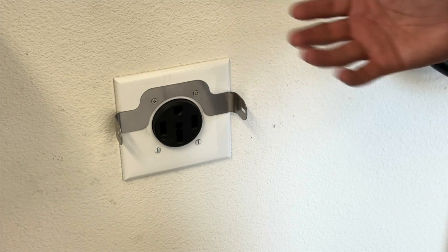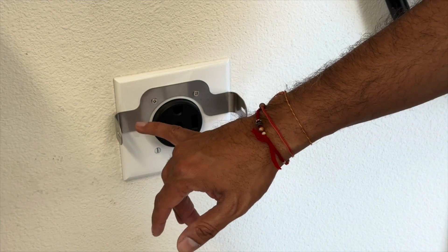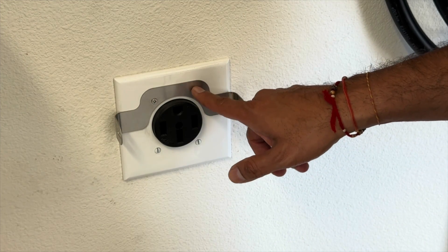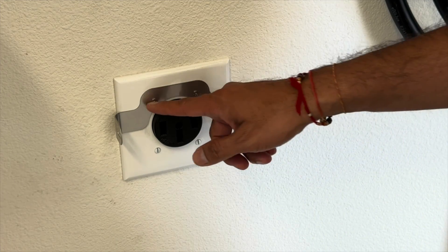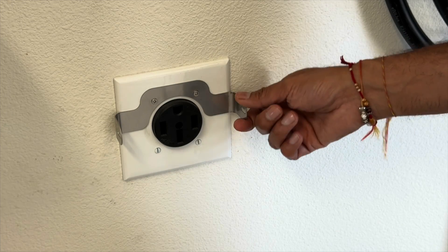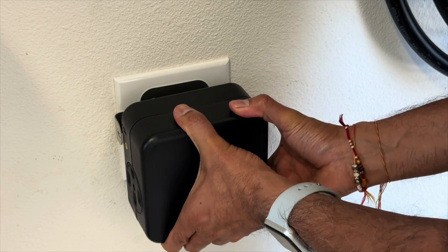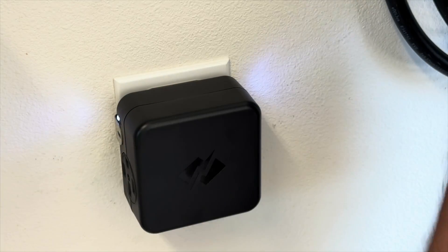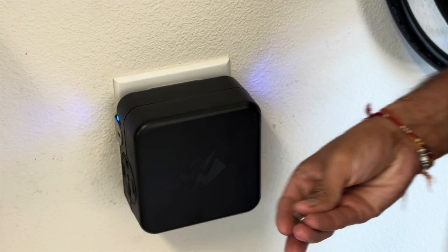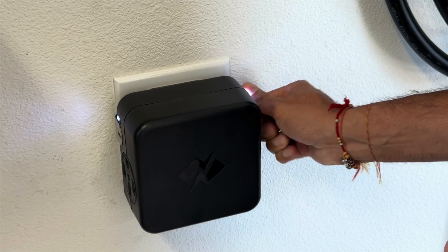Installing the NeoCharge unit is simple. This is our NEMA 14-50 outlet. The NeoCharge comes with a bracket — you take out the two screws on your existing wall plate, line up the bracket, and use the screw that comes with the unit to hold it tight. Then you push the NeoCharge unit right in; the bracket fits on either side. The lights come on, and you screw in two small side screws to hold the unit securely in place.